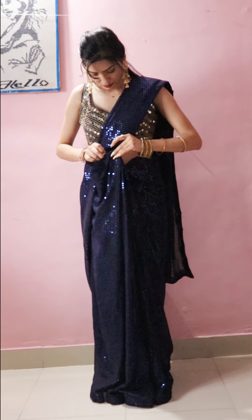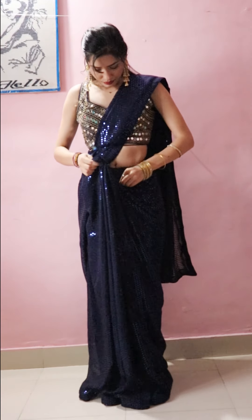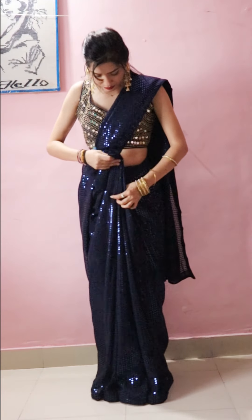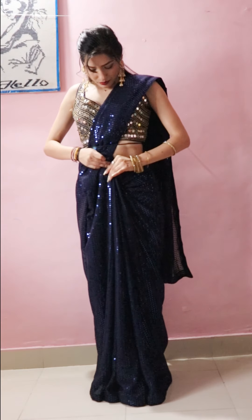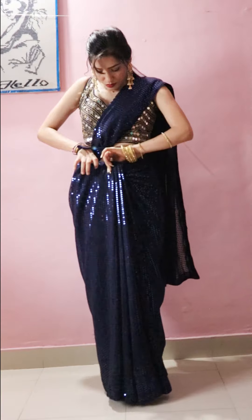You can put a thread on the sequin work. When you handle the sequin work, you can arrange it in a good way. If you put it in the sequence properly, it will look very nice.